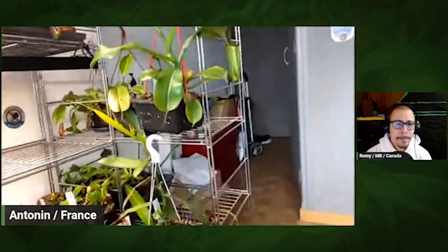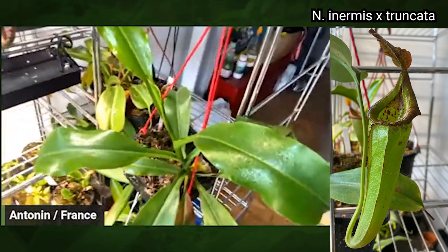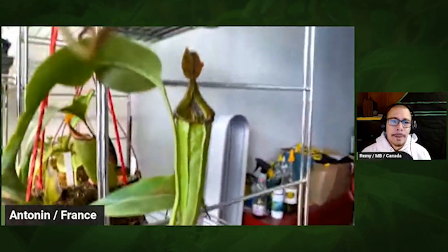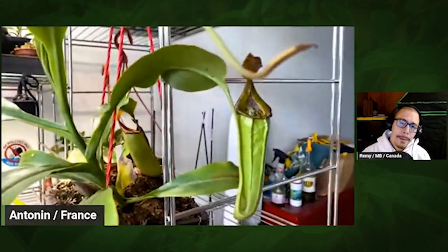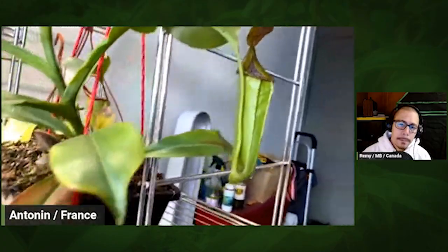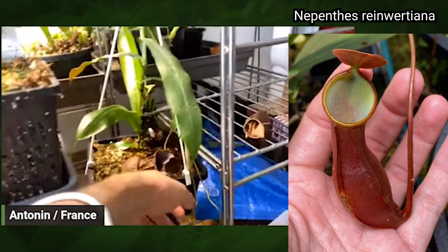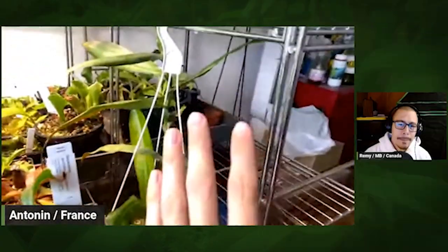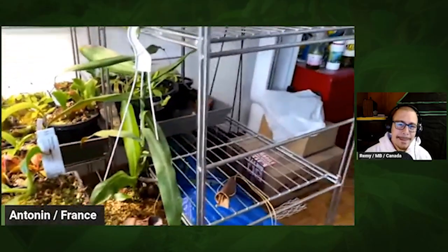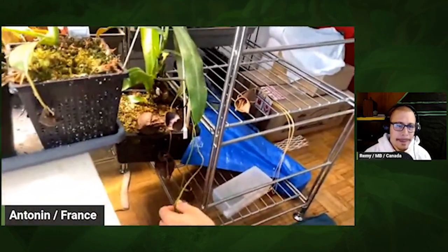This one is Nepenthes burbidgeae, pure burbidgeae, going very well. It was sent to me by a friend and I was astonished by the power of this plant — growing very well. I moved it at the same time as the other one so she's not pitching for the moment, but she'll do her best during the fall; maybe she doesn't like summer. Just here I've got a truncata hybrid — a very interesting cross combining two very different shaped plants, going very well, a very good intermediate and easy plant. And just around here I've got rhizowartiana, the red form. She's not pitching at the moment — I had a little struggle with it — but she'll be pitching again in fall.